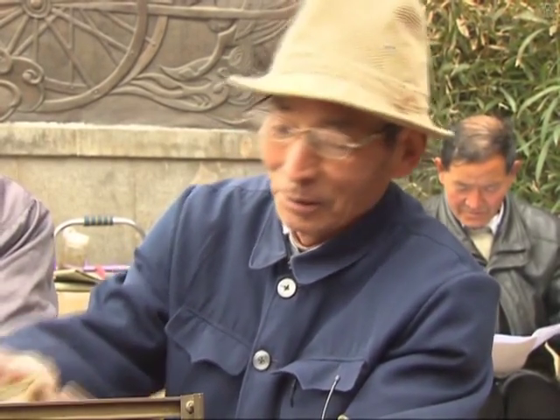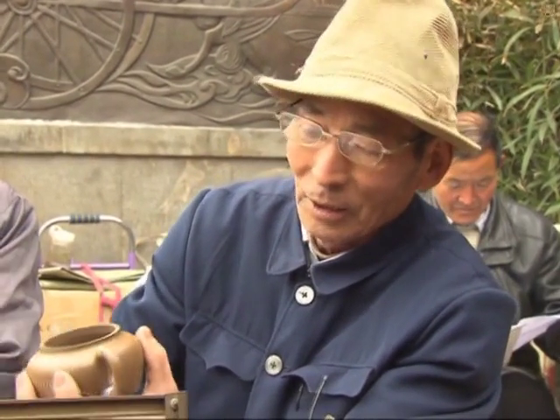It's a traditional handicraft. I like it very much. Look at this teapot — it's so beautiful. After a little repair work, it will be even more exquisite than before.